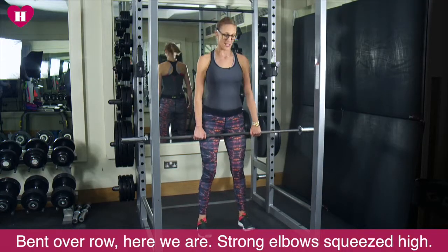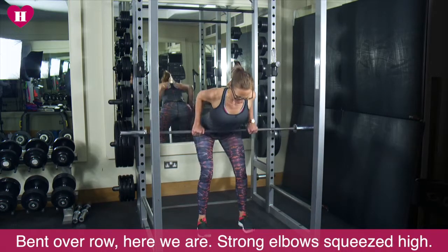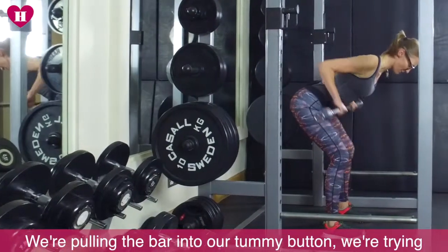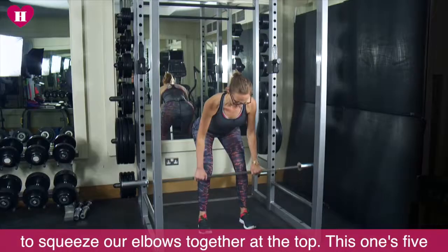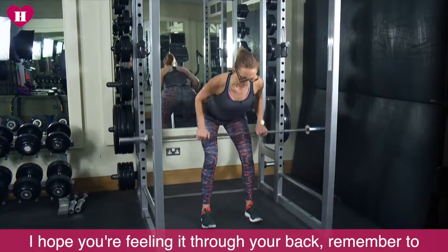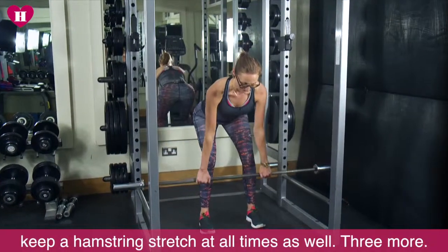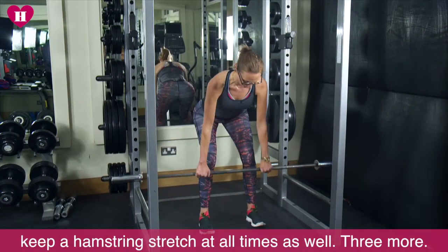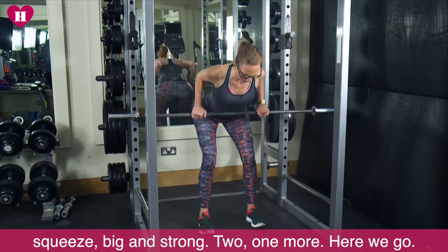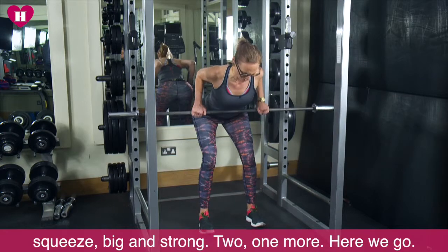Bent over row. Here we are. Strong. Elbows squeezed high. We're pulling the bar into our tummy button. We're trying to squeeze our elbows together at the top. This one's five. I hope you're feeling it through your back. Remember to keep a hamstring stretch at all times as well. Three more. Squeeze. Big and strong. Two. One more. Here we go.